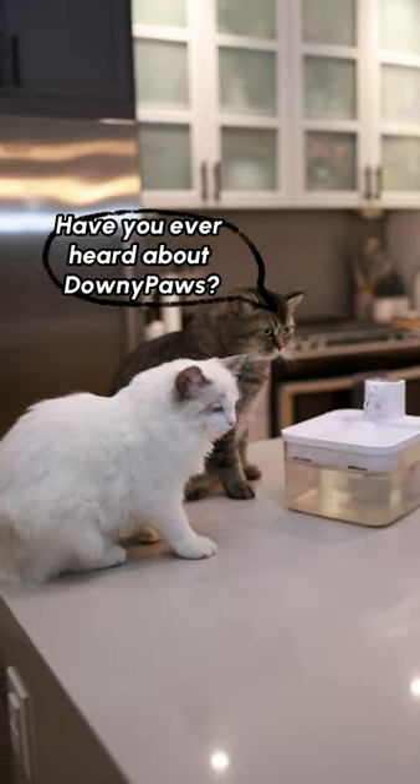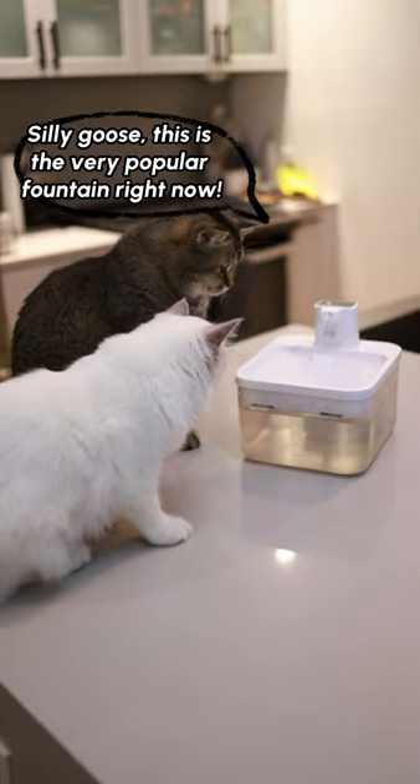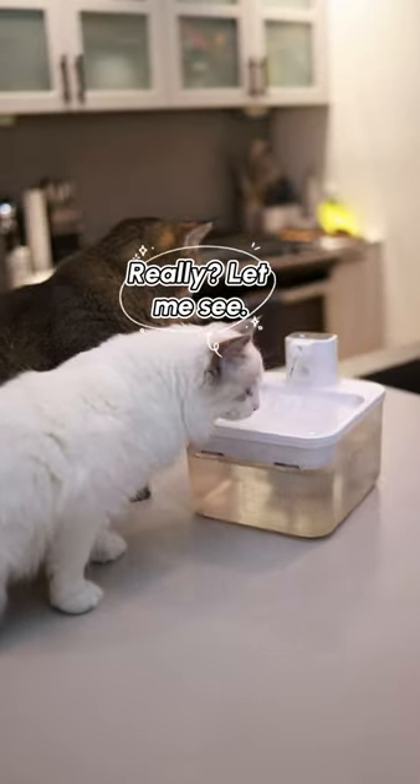Have you ever heard about Downy Paws? What paws? Yeah, my paws are downy. Silly goose, this is a very popular fountain right now. Really? Let me see.